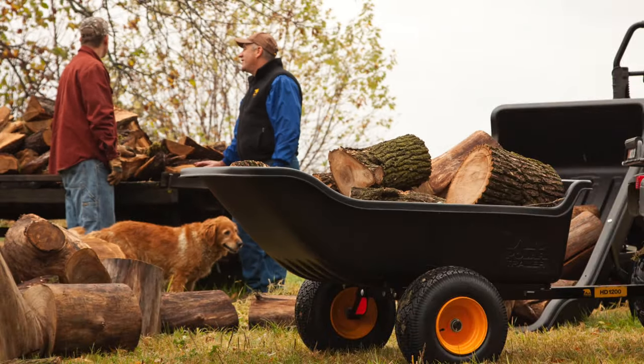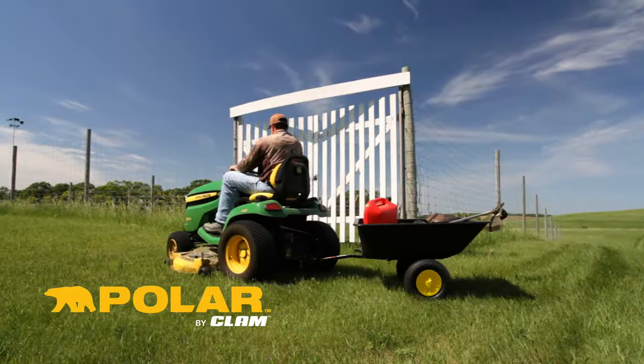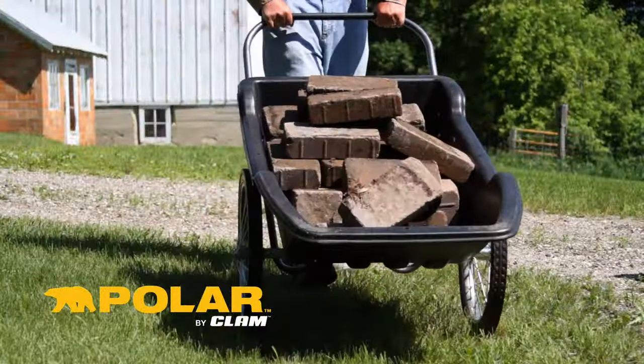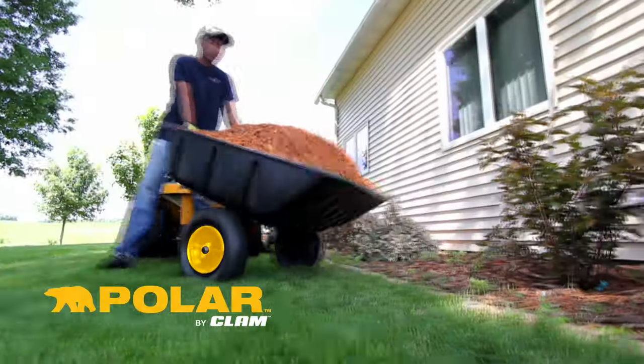When it's time to tackle any outdoor related project or job, your Polar Trailer or Cart is the perfect teammate. Polar Trailers and carts are designed for easy assembly, and each model is rigorously tested to ensure uncommon durability.